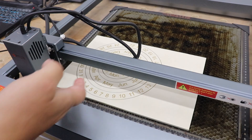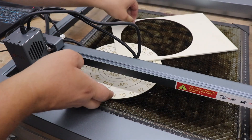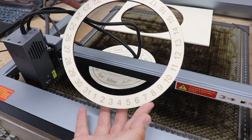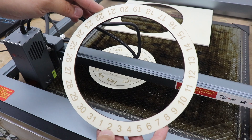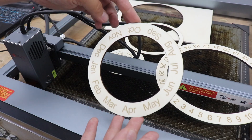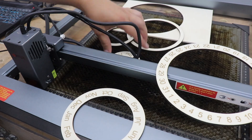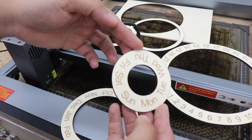All right, let's have a look at the results. Check that out — beautifully cut out ring with all the numbers, that's the days of the week. Another wheel with the months, and the last one with days.